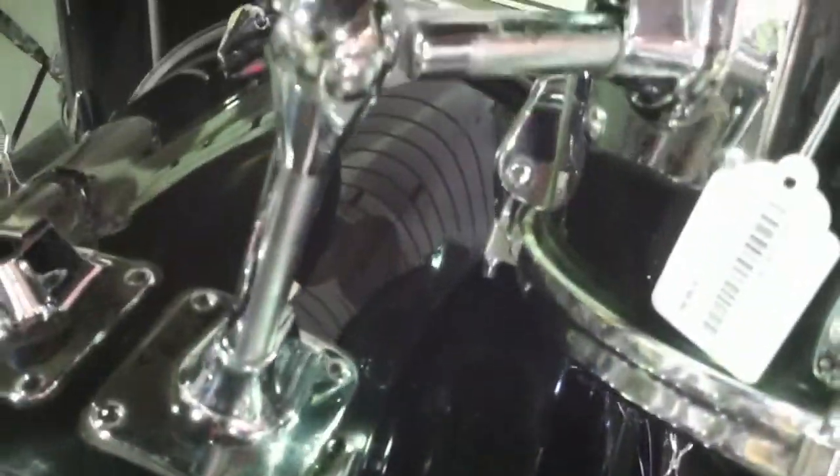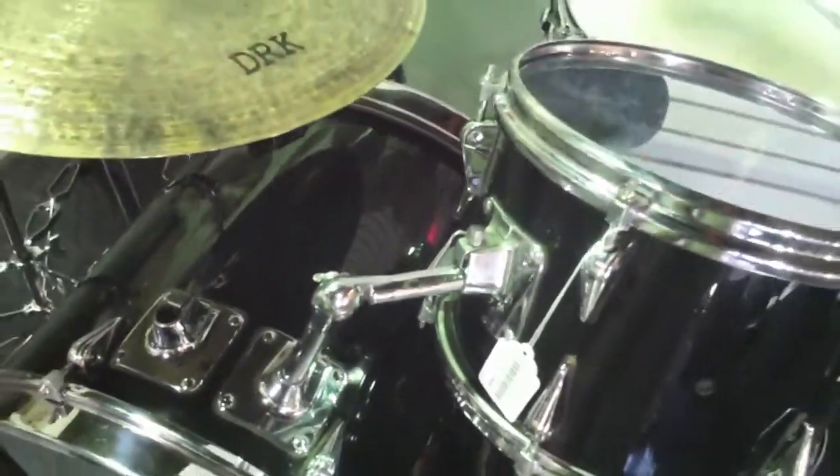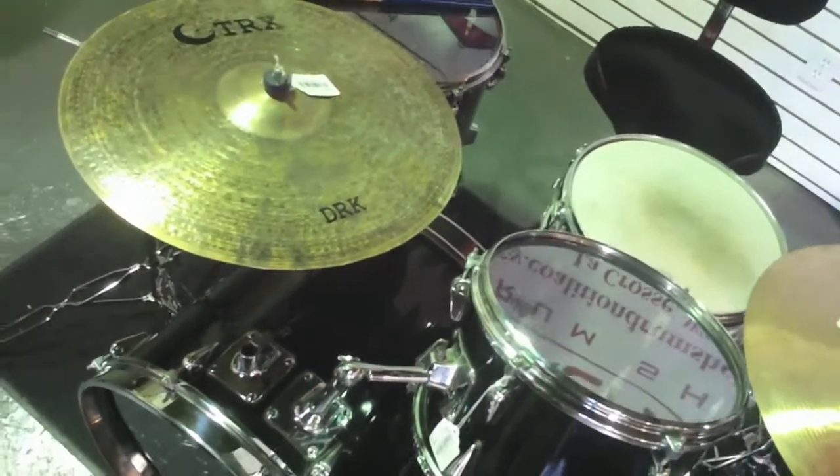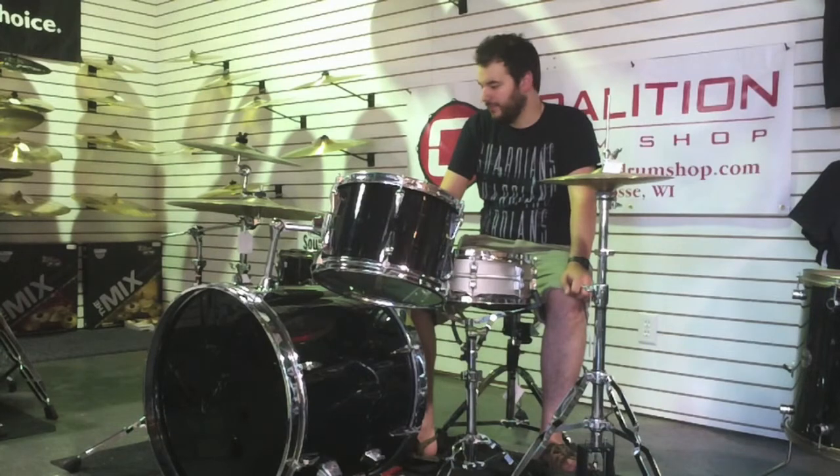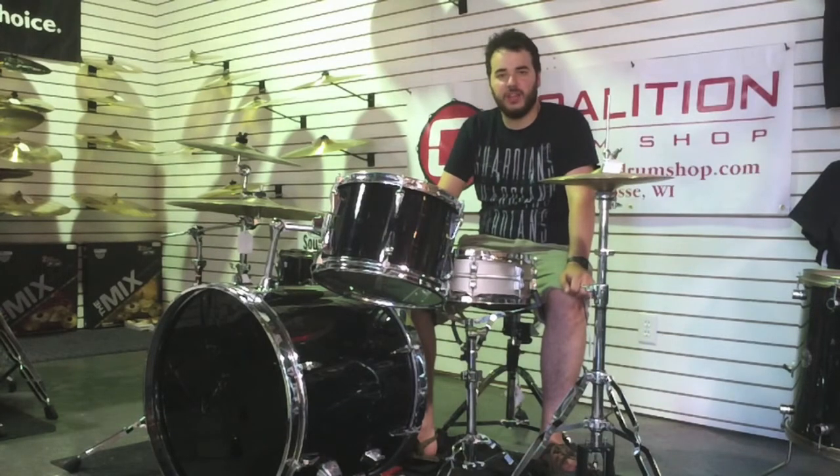These shells are a little bit thicker than the Vista Lights of the era, which makes them a little bit sturdier. There aren't any cracks in this drum at all, which is incredible for its age. And it's just got a really interesting thick acrylic sound. So check it out.